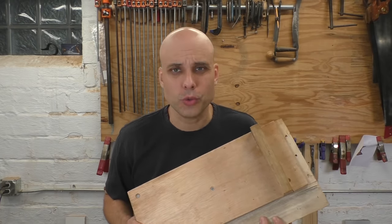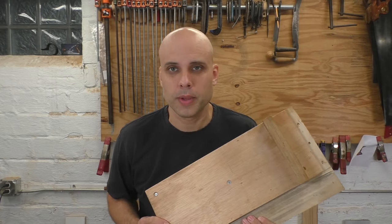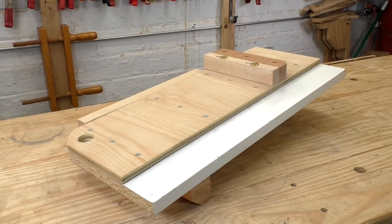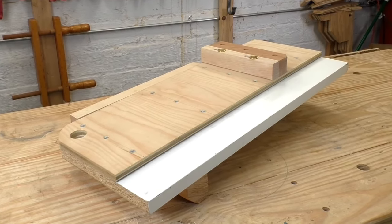And maybe you're a new hand tool woodworker. Maybe you're struggling to get precision in your work. So how are you supposed to build the damn thing? Don't worry. I've come up with a straightforward design that you can make completely by hand and still get perfect accuracy in the final product.